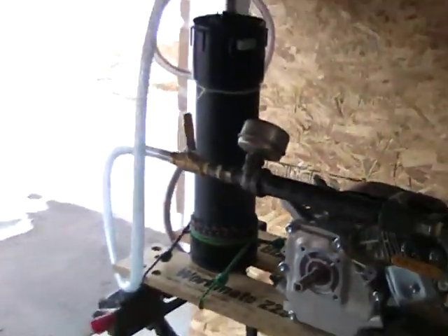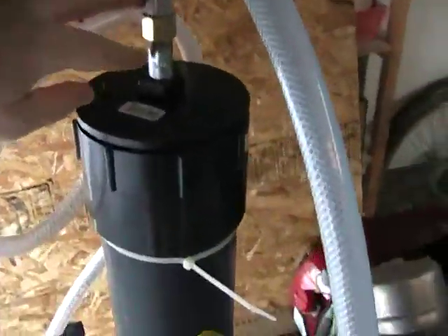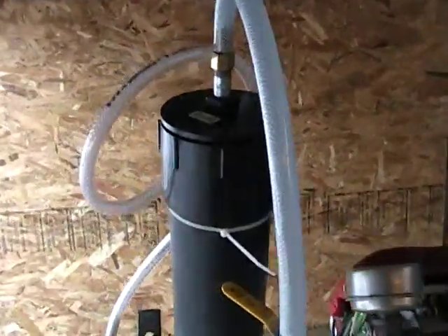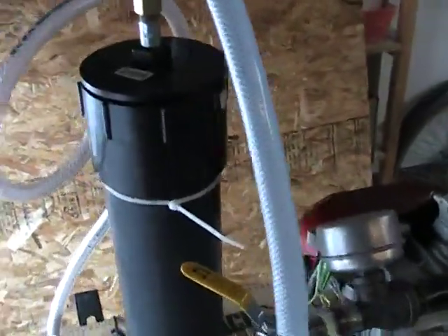We're going to start this outside and I want to see this thing run dry. The bubbler has two improvements: the splash arresters, and moving the fuel intake right to the center, which just makes it easier to screw the cap on and off. The other thing is this line here — that's the bubbler intake line, which is now running outside of the bubbler as opposed to down through the center.